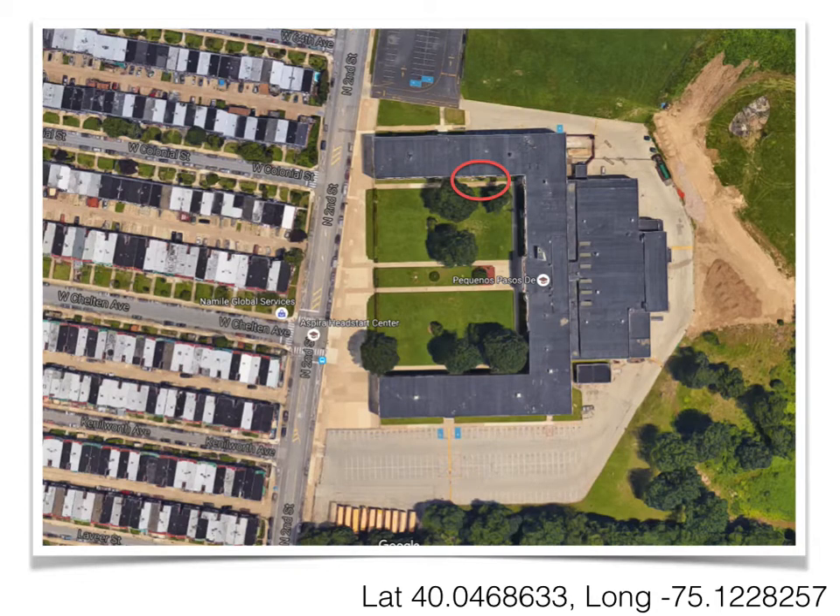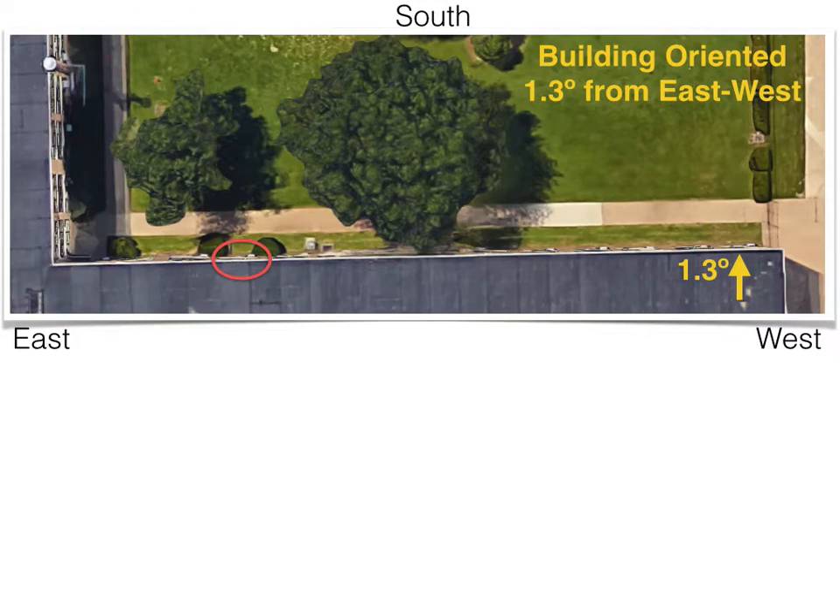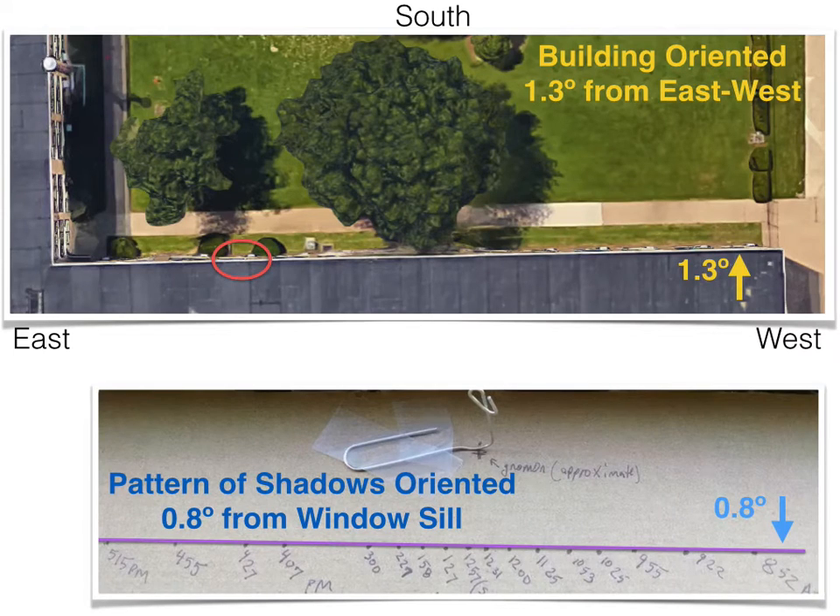Here's where I took these images. This is a building with a south-facing window, and I've got the latitude-longitude there so you can look it up. Let's zoom in on the building — the red circle is approximately where I was recording these images. Let's turn the building around so that we're facing south. The building is not exactly east-west; it's really, really close. I took very careful measurements, and it turns out the building is oriented 1.3 degrees from the east-west azimuth. My pattern of shadows, measured from the windowsill, is 0.8 degrees off of the windowsill.